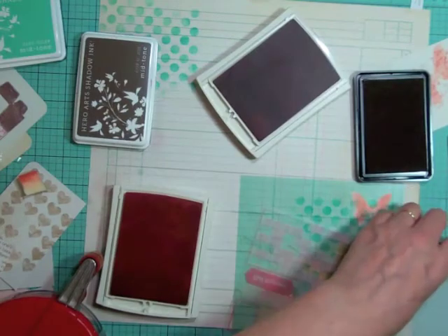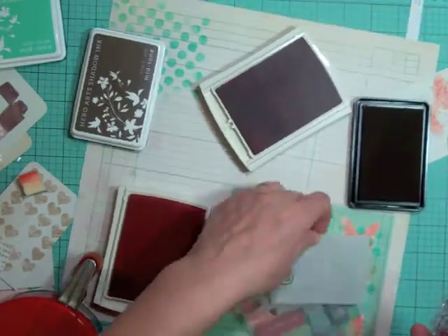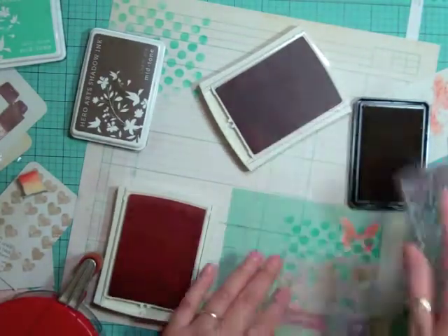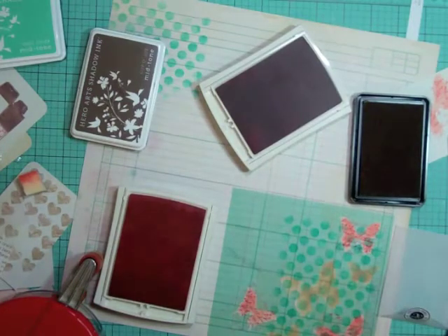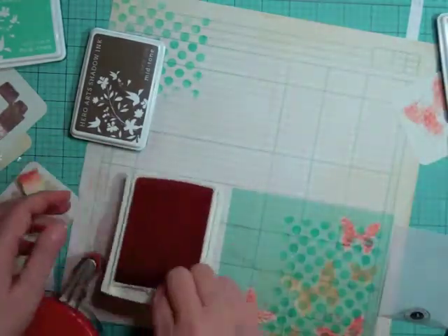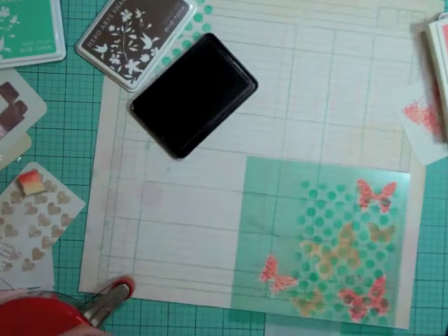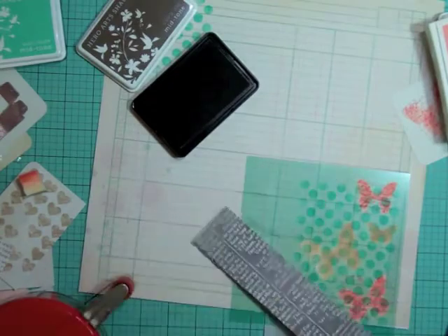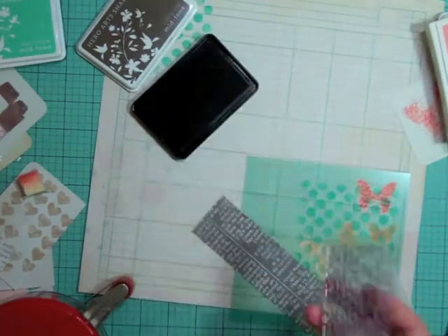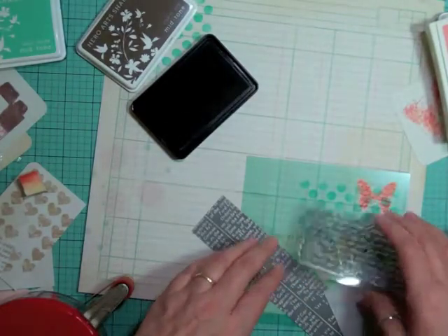I'm going to do the two-tone butterflies at the bottom right and at the top left of the layout. What this technique does is it almost looks like you have layers on your layout even though it's flat — it adds so much dimension and it's all flat.